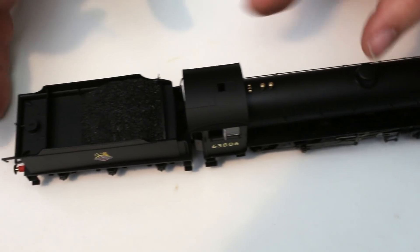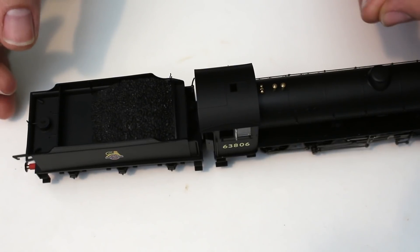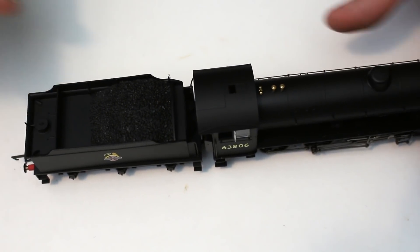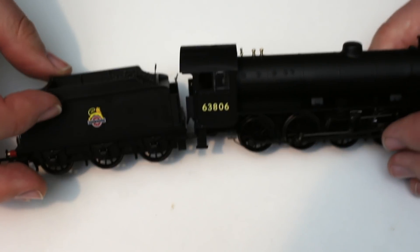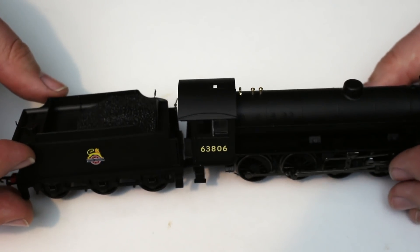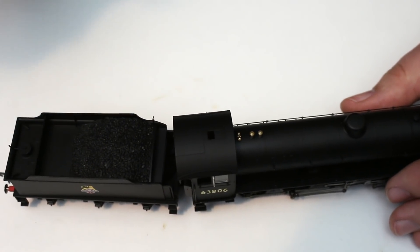On to the programming track: it comes up as a default address number three. We can then program the locomotive in the usual way as per the system you use and pick whichever running number you want to identify the locomotive. It's as easy as that.